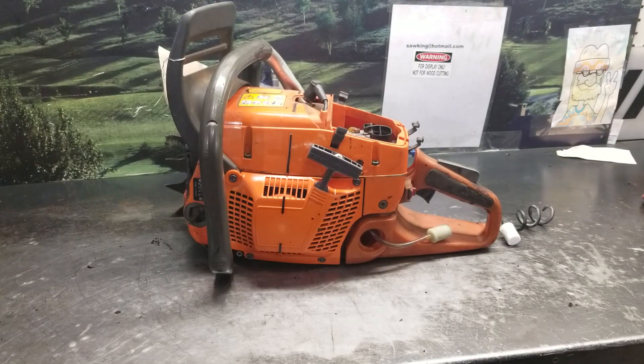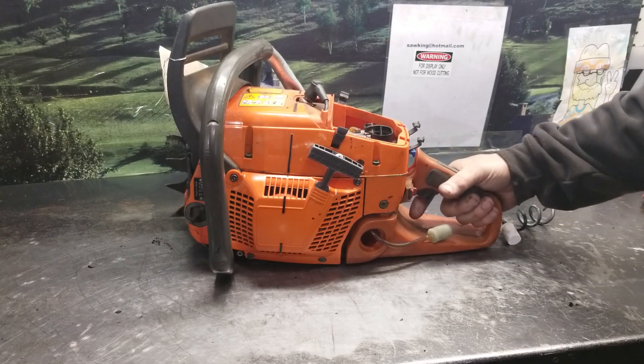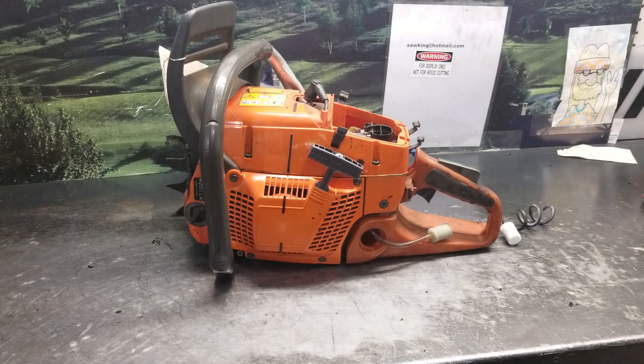Hey everyone, welcome to West Coast Muscle Saws. I just want to give you guys a heads up on some issues here. This is a Husqvarna 385/390, and the complaint was it was running a little lean.